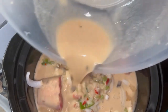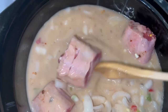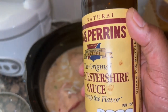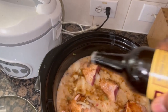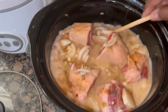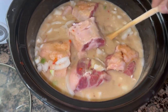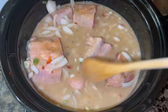Once I pour this gravy over the oxtails, I go ahead and stir it up and make sure everything is mixed up really good. I wanted it a little darker, so I sprinkle a little Worcestershire sauce on this just to brown it up a bit. Then I stir it again to make sure everything's all mixed together.